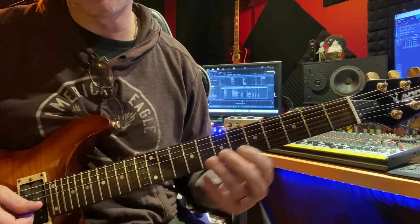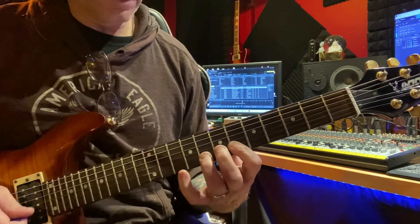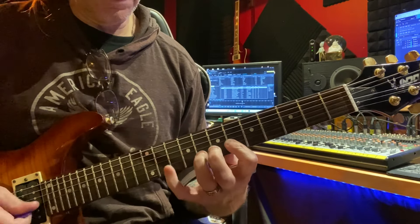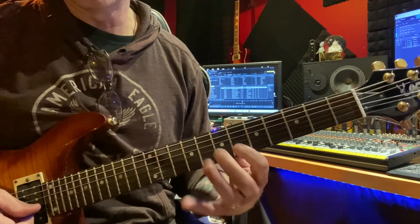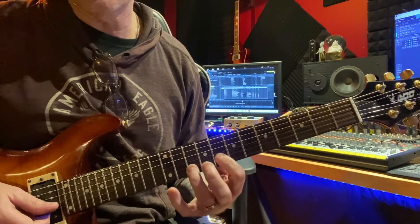Do you see the pattern now? Then it's going to be 6, 8, 10, then 6, 8. And then 8, 10, 12, 8, 10, 12, 8, 10.